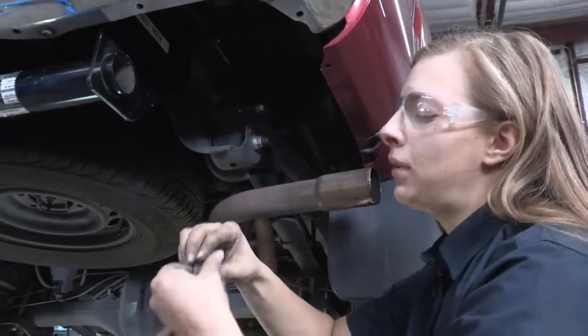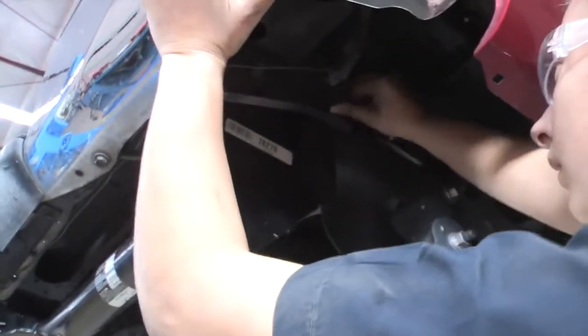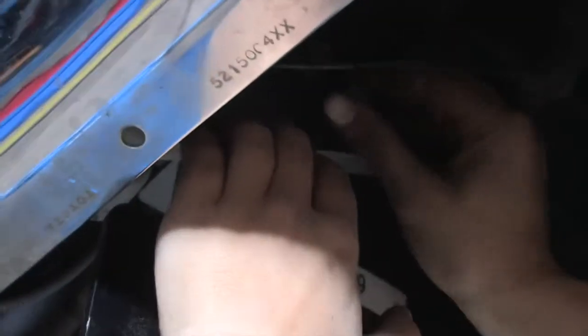Now that the hitch is in place, we're going to put the bolts that we took out earlier back into place. Just be careful — the bumper is loose. Now we're going to do it on the driver's side.